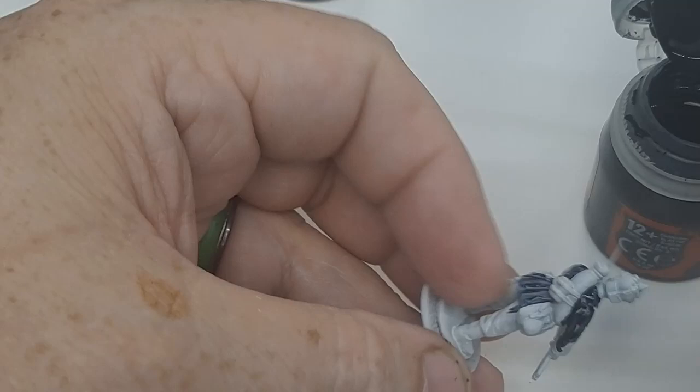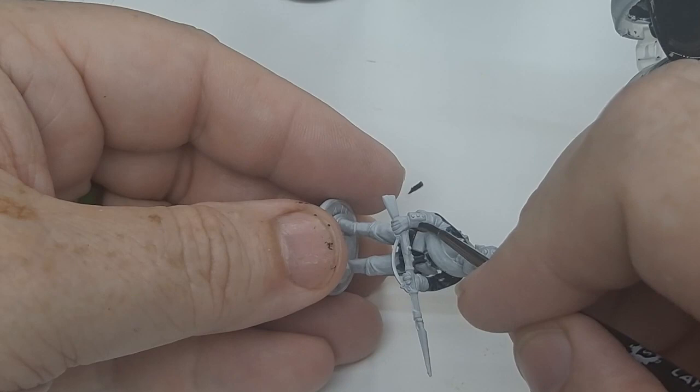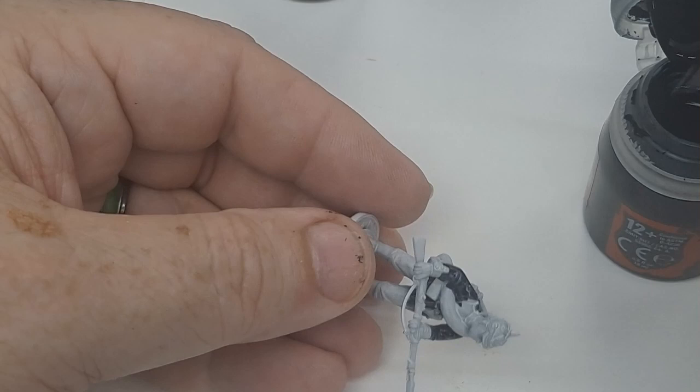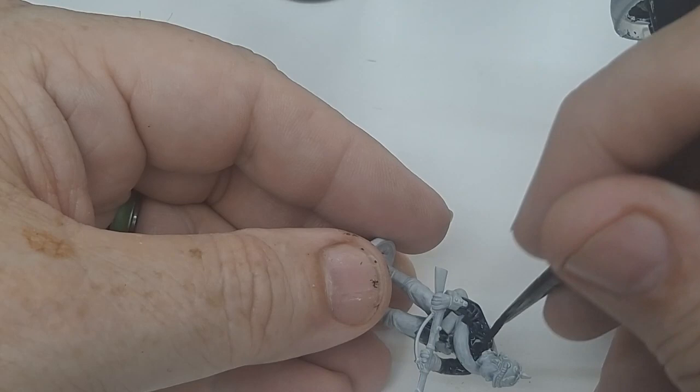Be careful of all the cuffs. If you paint over them, you can go back with some white paint, paint it up, then go back over the red again. So if you accidentally go across it, you're fine. The tunic's done.